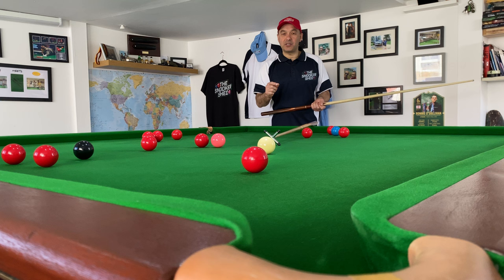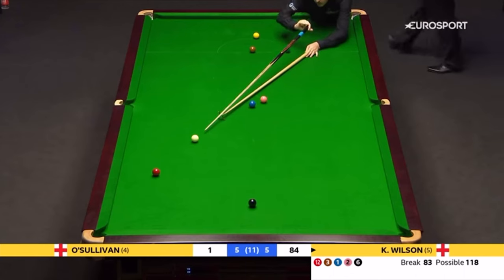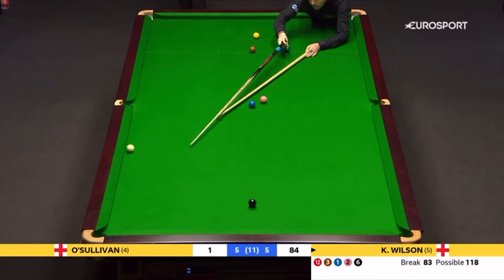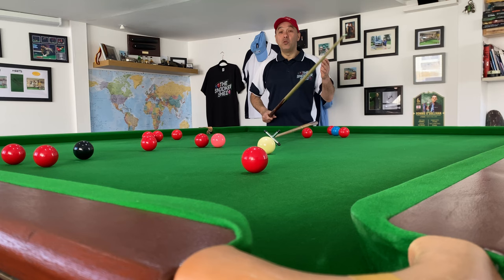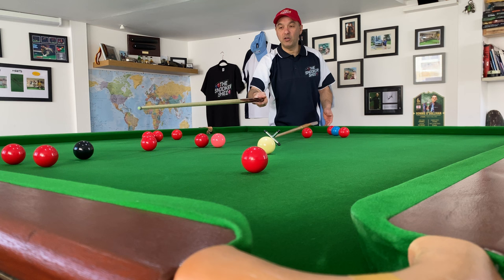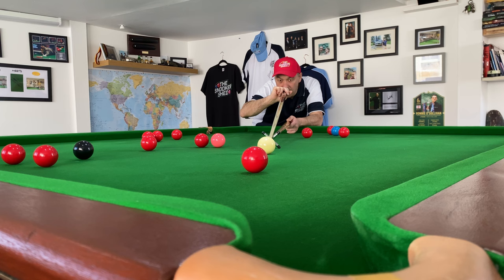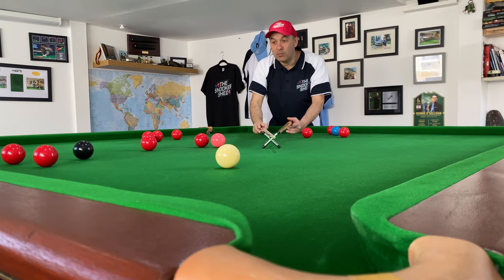Tip number one: make the shot as simple as possible. You can look at Kyron Wilson and try to imitate some of the shots he uses on the rest, but it's almost impossible — he's better with the rest than most professionals are with a hand. So keep the shot nice and simple. I'm just going to pop the red and try to hold for the black, the tiniest bit of screw — nice and simple, nothing fancy, no side, just hitting it nice and soft. I haven't got the greatest position on the black, but I've still made the pot.